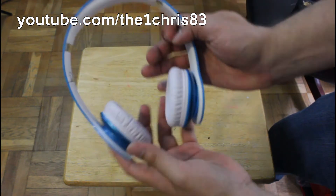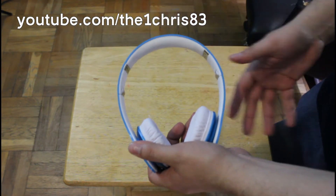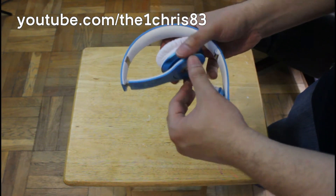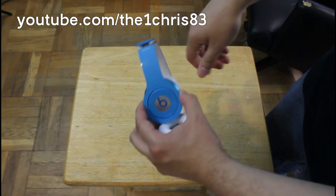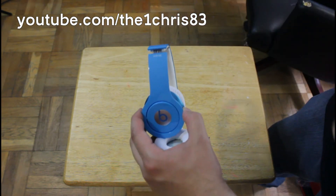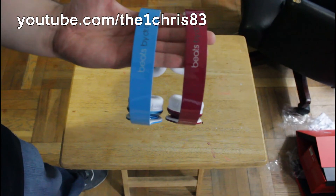I'm not gonna be doing a full review on these because everybody knows how they sound — they sound pretty good. For $200 these are excellent; you're paying for style and quality. Thanks for watching, make sure to hit that thumbs up if you liked this video, and hit that subscribe button if you're not subscribed already. I'll catch you in the next video, peace out.